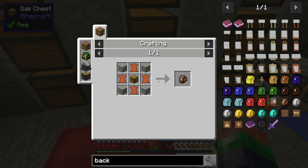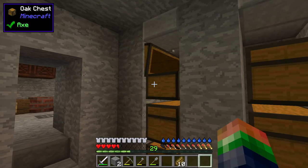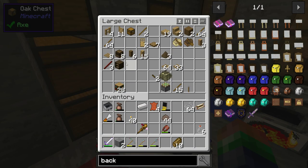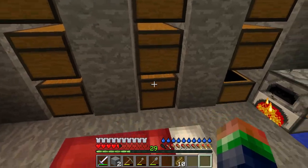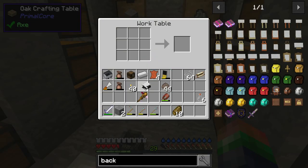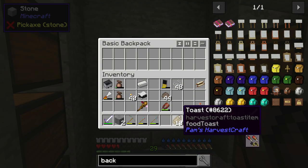I need some leather, wool, and a chest. Wool comes from string — got some string here. I found some leather in a chest. We need a chest too — I'll use these spruce chests here. Let's craft this up: one, two, three, four — leather goes around the outside, chest in the middle. And we got one basic backpack!